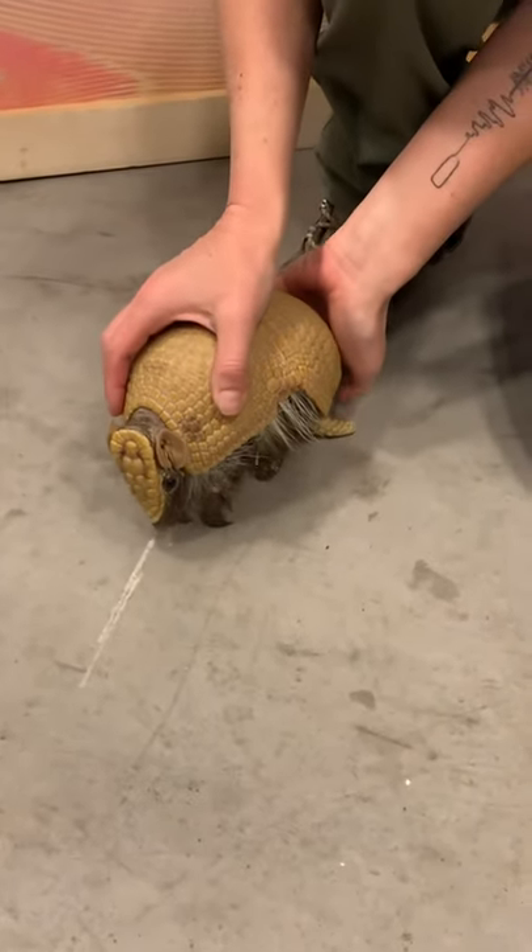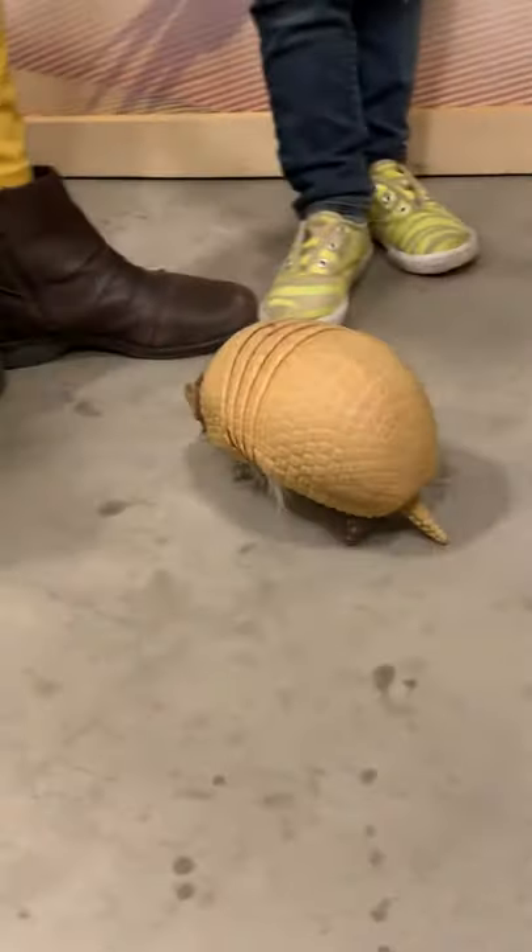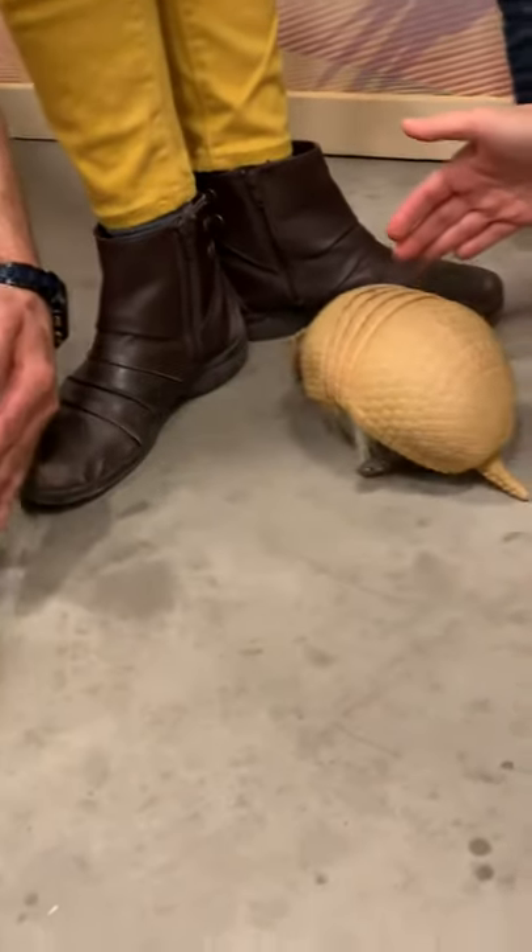Here we go. Are you good? Do you want to go for a little walk? There we go. He's just going to bop off your legs. That's okay.